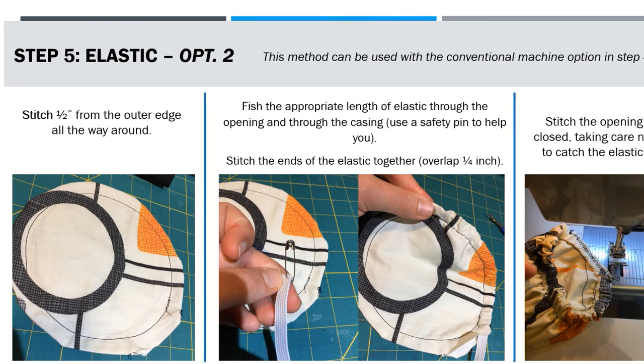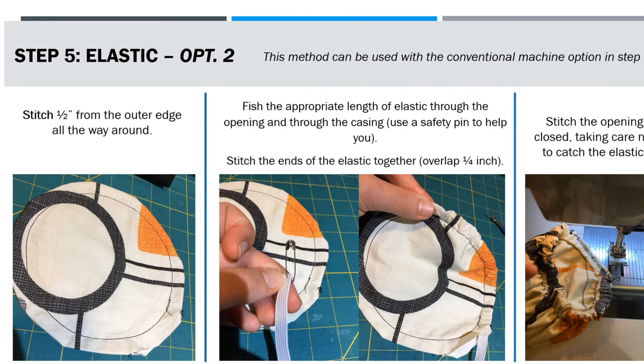The appropriate length of the elastic is one half of the circumference of your circle, so there's a little bit of math involved. Stitch the ends of the elastic together through that little hole, then tuck it in and stitch the opening closed, being careful not to catch the elastic.